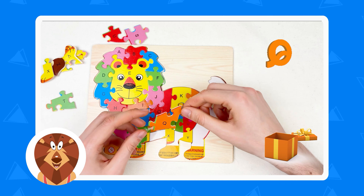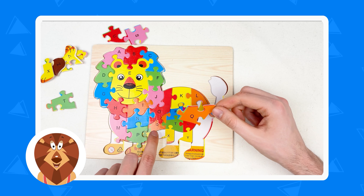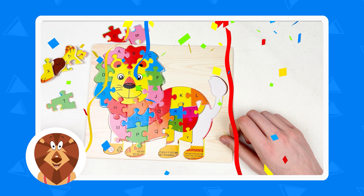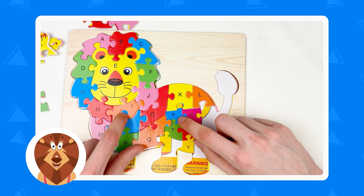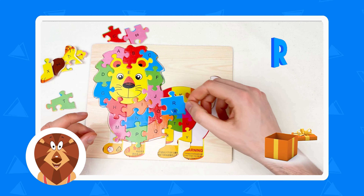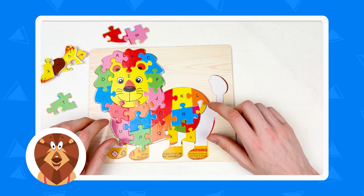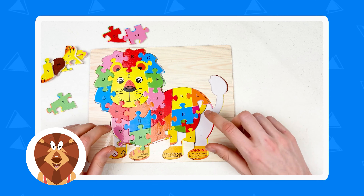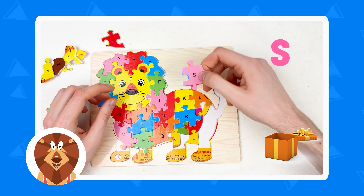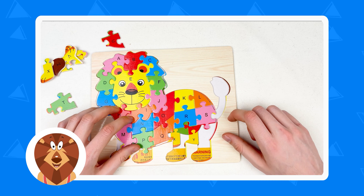And the next one letter is letter Q. Let's try to find where we need to place it — it's orange color. Here is the letter Q, orange color. Let's give it a try, and yes. Well done. And the next one letter is letter R — it's a blue color. Where is the letter R? Yes, it's here. Let's try to connect — yes, amazing. And the next one letter is letter S — where is it? It's a pink color. Yes, here is the pink color. Let's take the pink color and connect like this. Well done.